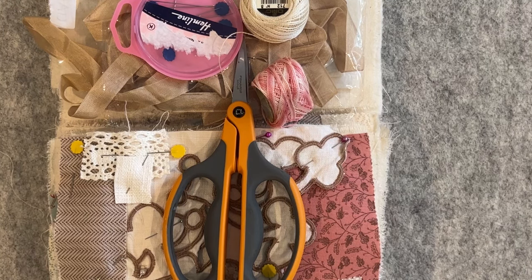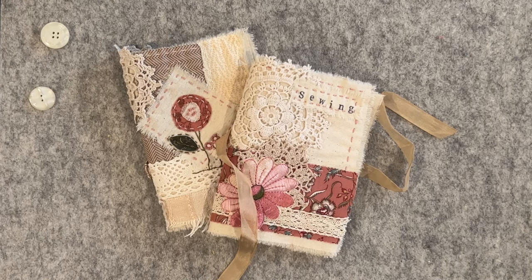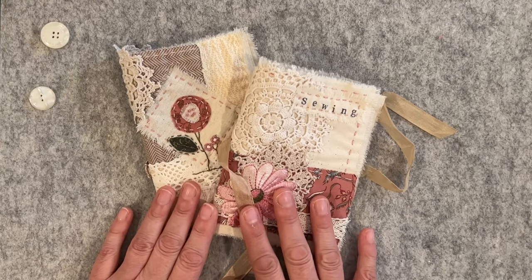I'll finish the video here. When I come back I'll show you the finished products and join the video together so you can see how they evolved. Thanks everyone, see you soon! Hello everyone, I'm back — I've had my little four-day holiday and the weather was perfect, so I actually only got two of the needle books completed, or semi-completed.